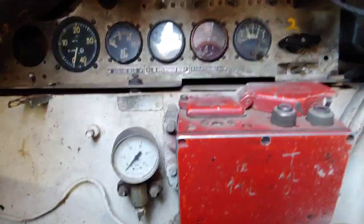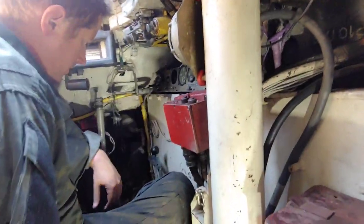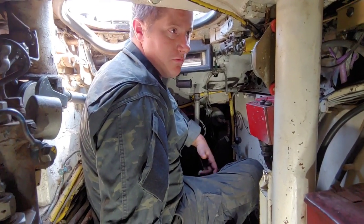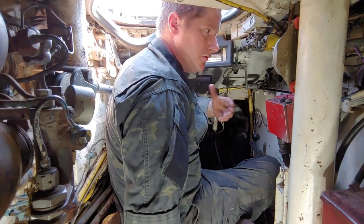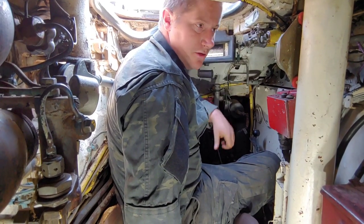That is the driver's controls. Thank you, Scott. Hope you enjoy — any questions or comments, let us know and we'll do our best to answer them. One day soon we'll move into the T-62 and do a side-by-side comparison video of the T-55 and T-62.